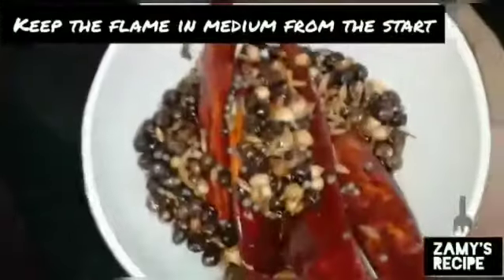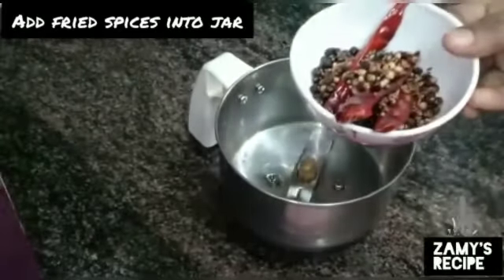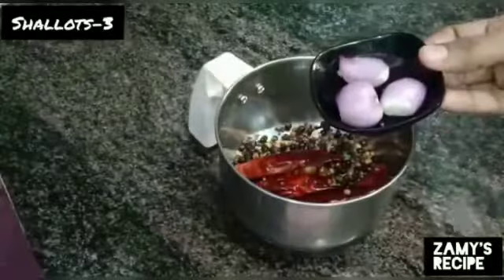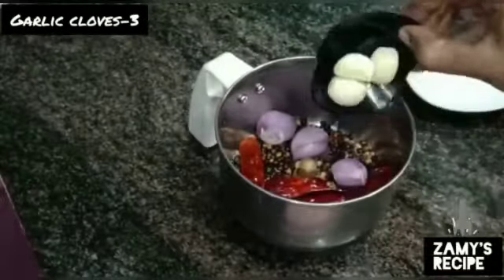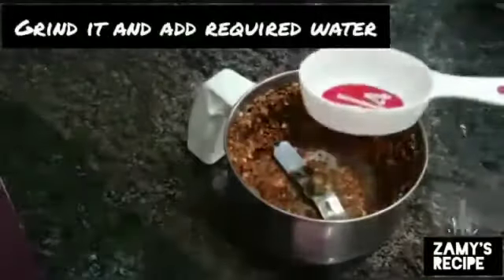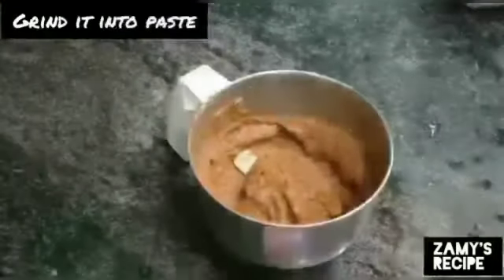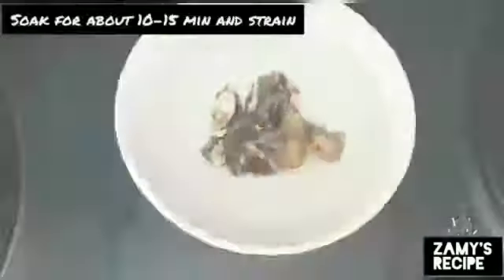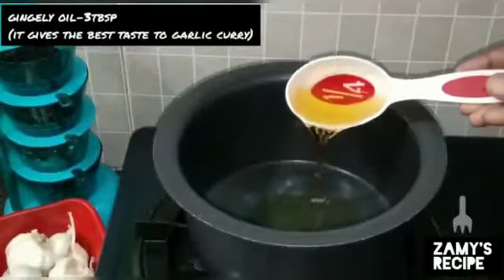Add 1 tsp of the large onion cut to smaller pieces. Add 1 tbsp. Cut 300g.